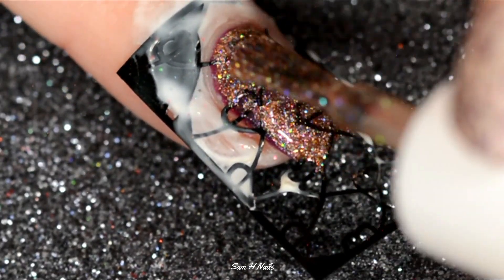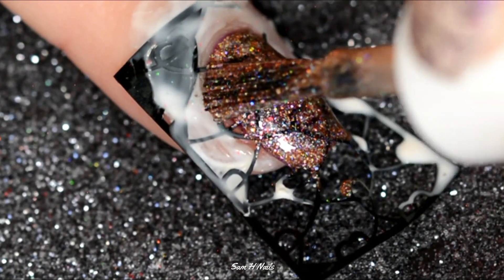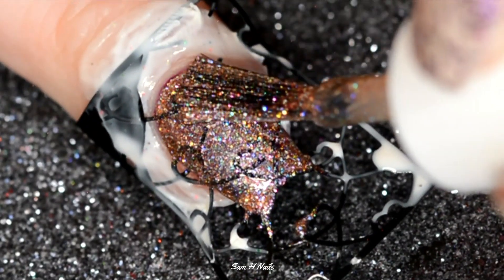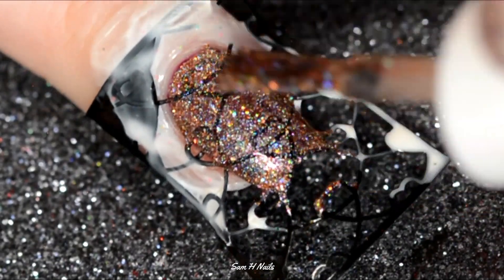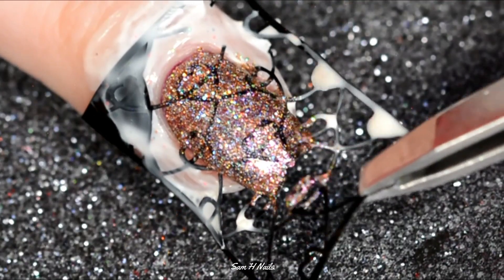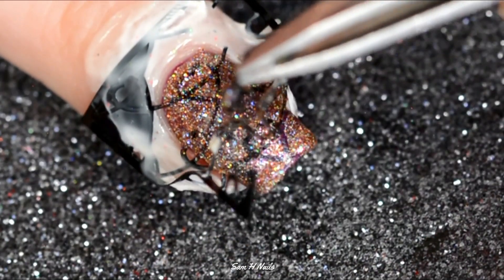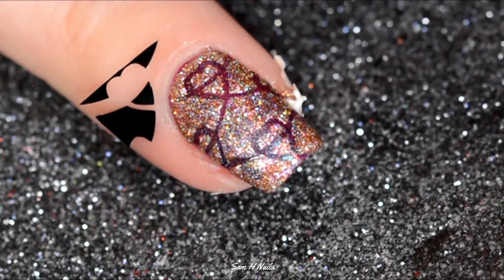I'm going over top of that with Houston Strong by Different Dimensions. I don't think you can get this polish anymore — I'm actually not sure if either of the polishes I used today are still available, but both storefronts will be linked down below so make sure you check those out. When you are using super delicate vinyls like this, be careful peeling them off so you don't rip them.